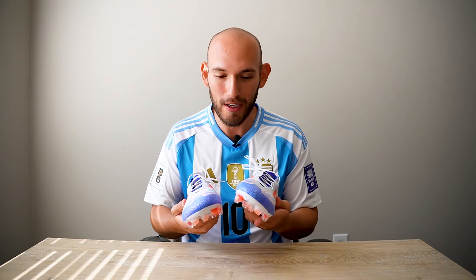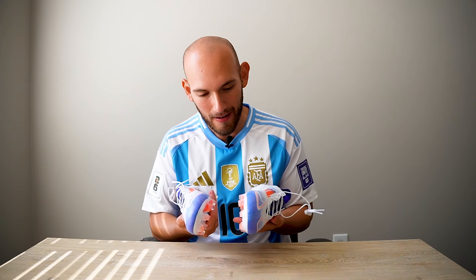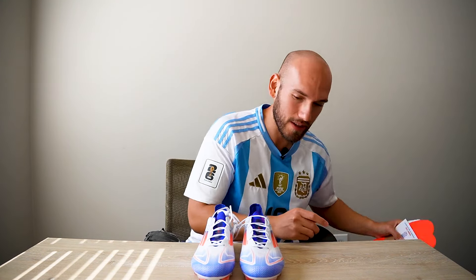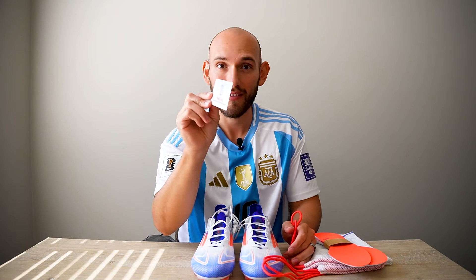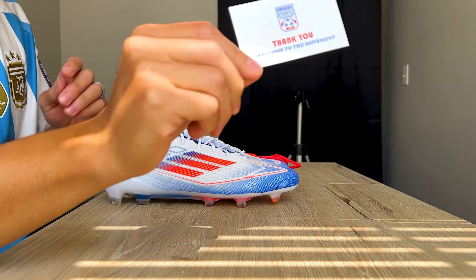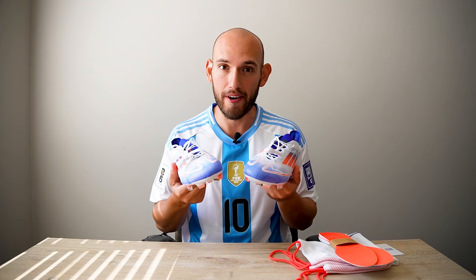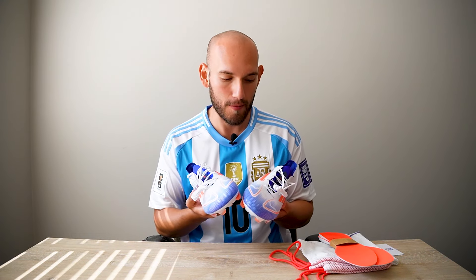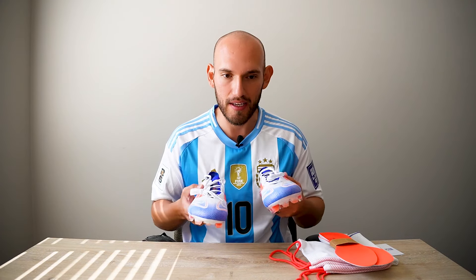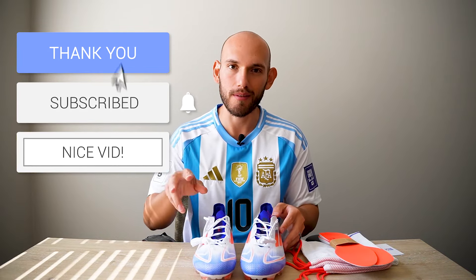If you guys haven't already, make sure you go down, hit that subscribe button, make sure you like the video. And also go check out my boys over at Soccer USA. Let me know down in the comments what you guys think of these boots. Personally, I'm very excited to try these on — stay tuned for next week when the play test video comes out, or the on-feet out-of-the-box initial video comes out. Like, subscribe, and I'll catch you guys in the next one. Peace.